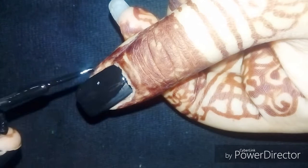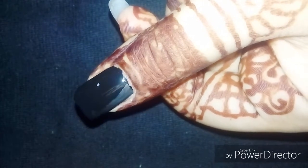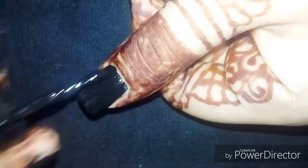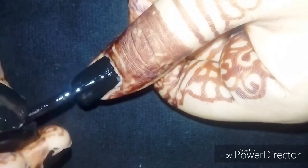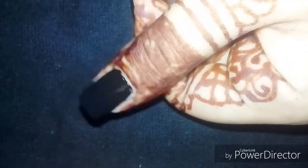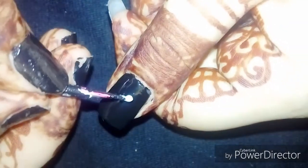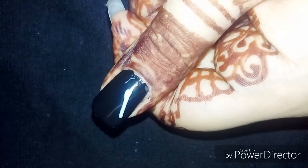We start by wearing a midnight black base polish. What's on my hand is henna — whatever you guys know it as — and then we're going to write on it.